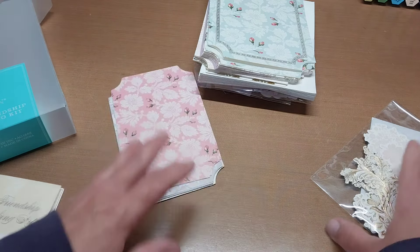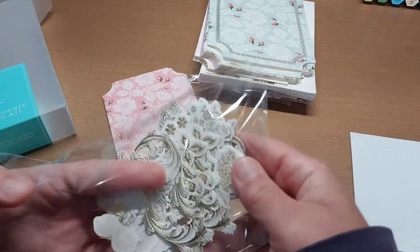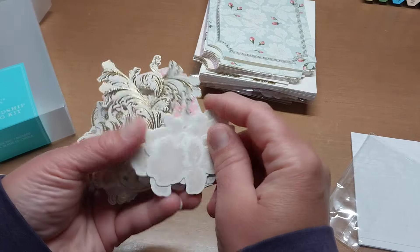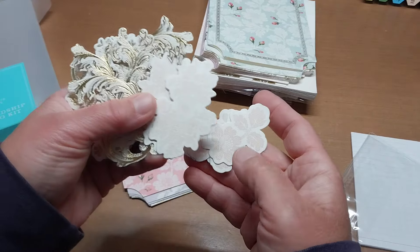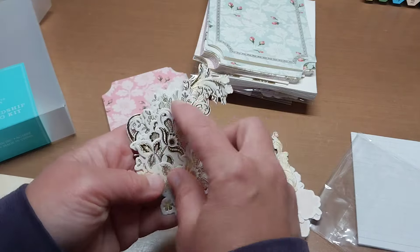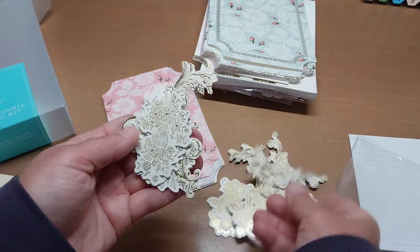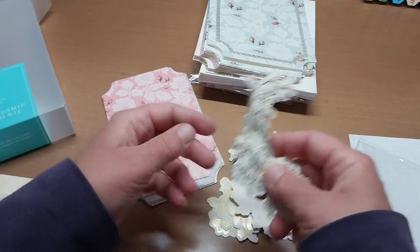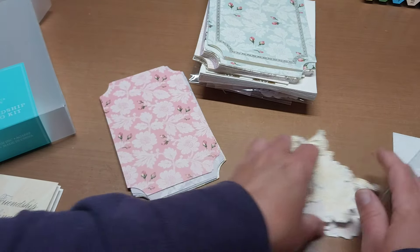You get twelve layering pieces. Let's look at the stickers here — these floral stickers. They are all the same color but a couple of different designs, so that's pretty cool. There are a few different styles of gold flourishes, and those are really pretty.